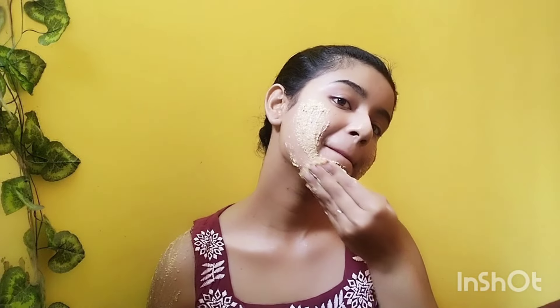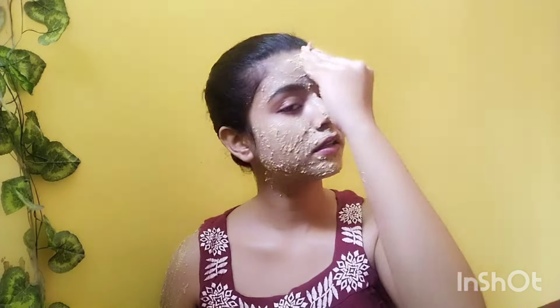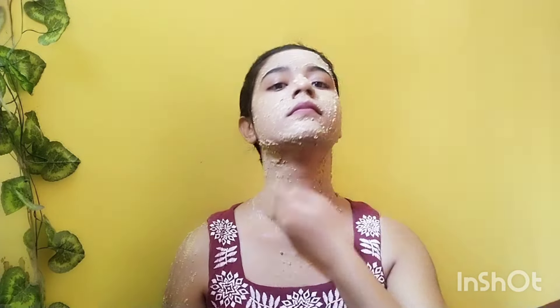When you have blackheads and whiteheads, you can remove them from the skin. You can apply it and do a massage. For best results, use it for two weeks. You can exfoliate the skin and remove tan easily, even if you don't have a mushy texture.